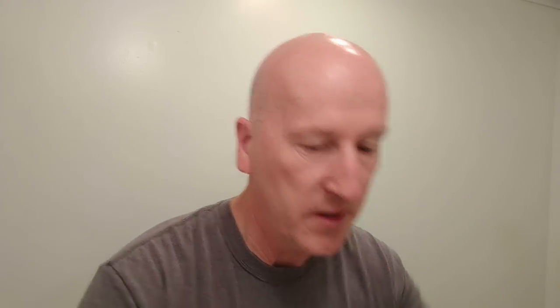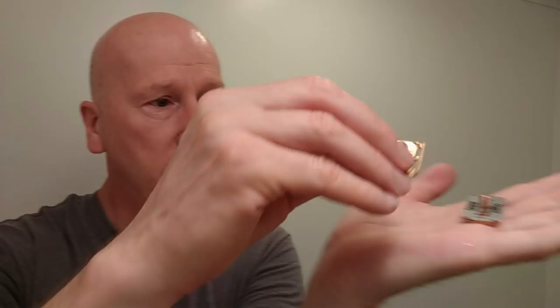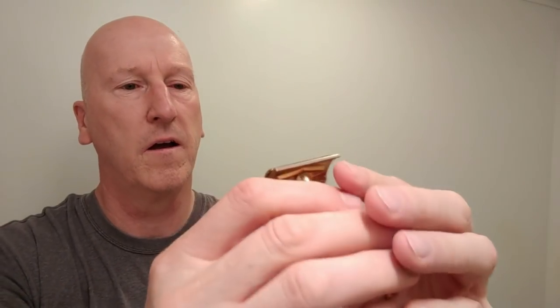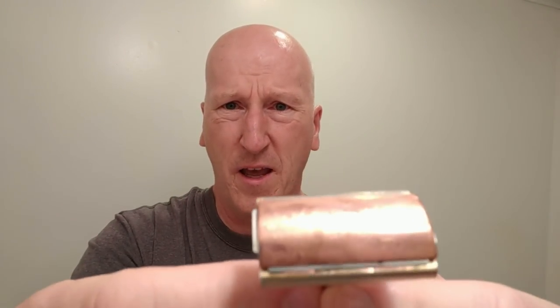Now I've got everything cleared away and a nice working area. The first thing I want to do is load my blade — my Persona blade. We're all aligned and ready to go. It's a nice, mild razor. Persona is a nice sharp blade, a bit on the mild side. I'm expecting a really nice result from this shave given that I'm using a super slick. We're definitely going to need three passes to knock the beard down.